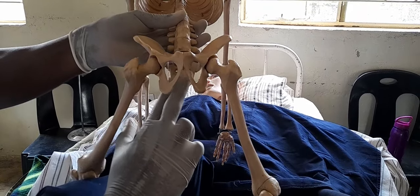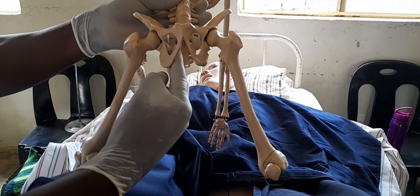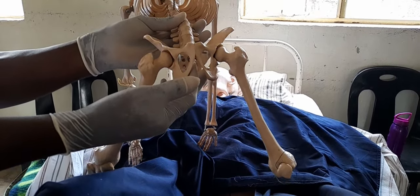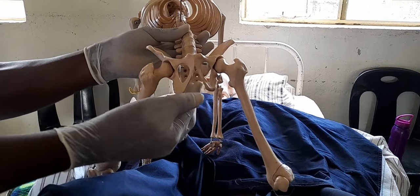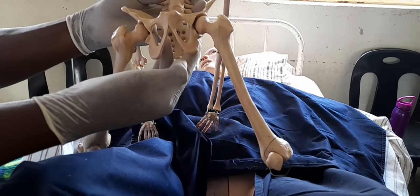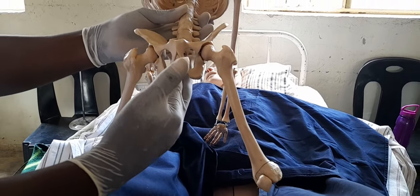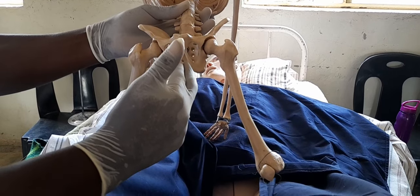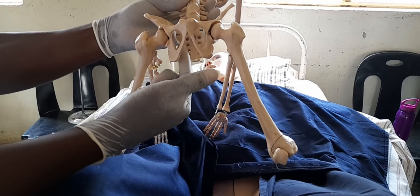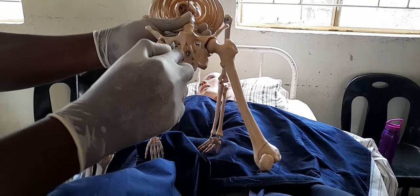From the hollow of the sacrum, move to feel the ischial spines — there are two, one on each side. You can see on the model that these protrude. If they are sharp and prominent, the baby will not pass and a cesarean section would be required. In this case, report that the ischial spines are round and smooth, which means the passage is adequate for the baby.